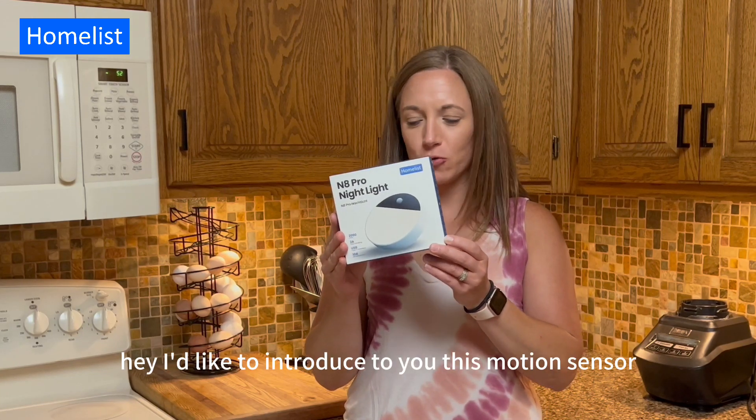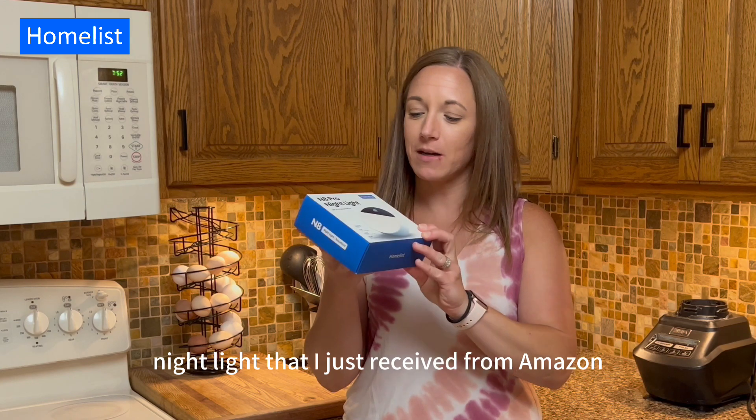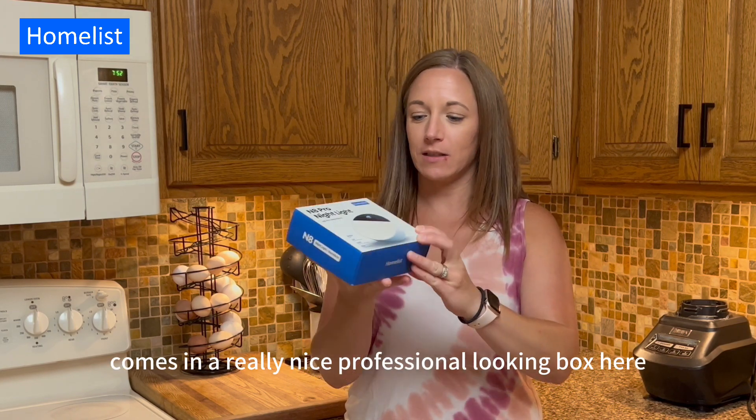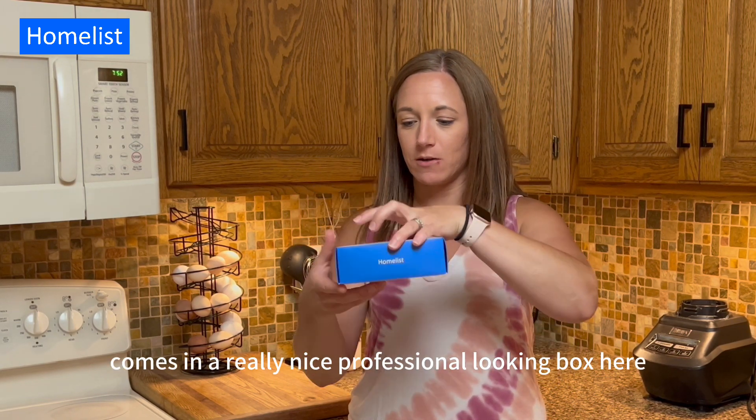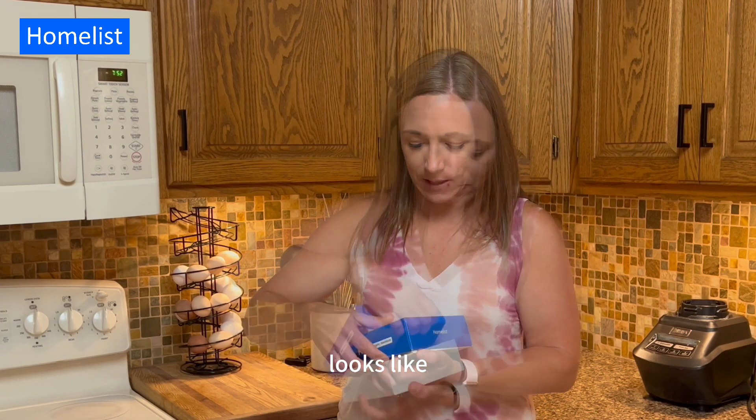Hey, I'd like to introduce to you this Motion Sensor Night Light that I just received from Amazon. It comes in a really nice professional looking box here. Let's go ahead and open it up and I'll show you what the light looks like.